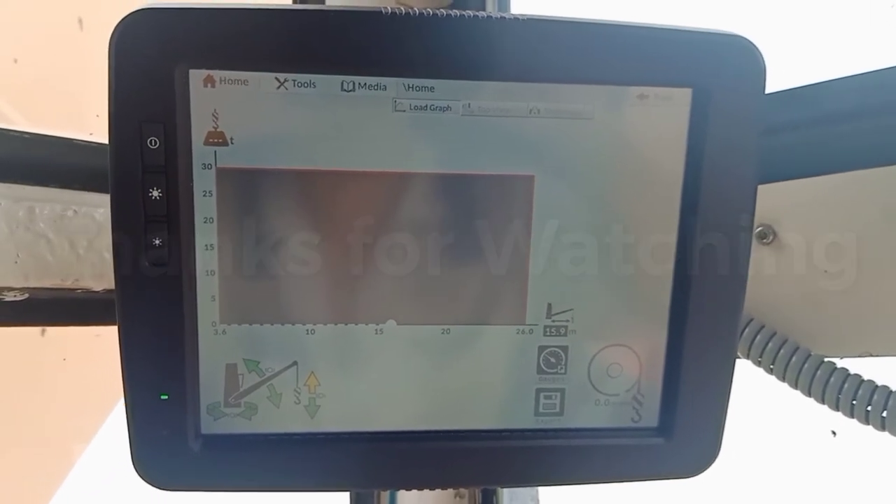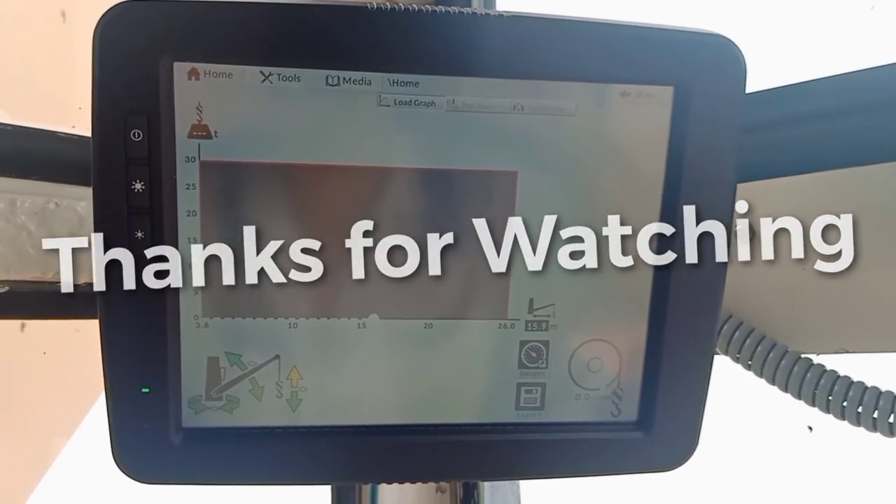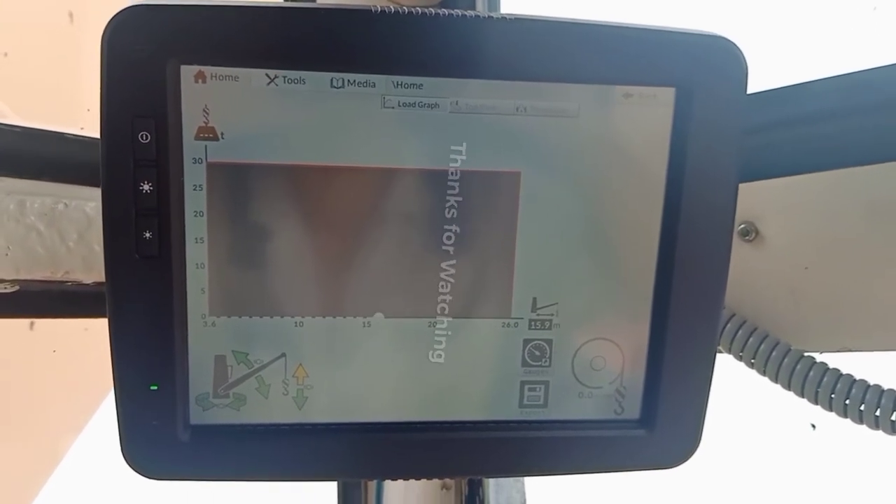I hope you learned more from this channel — subscribe, comment, like and share. Thank you.